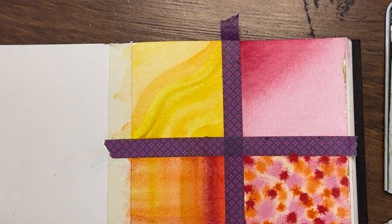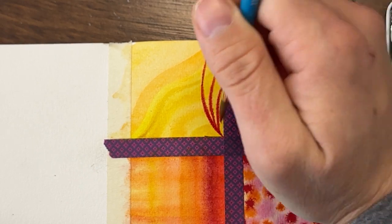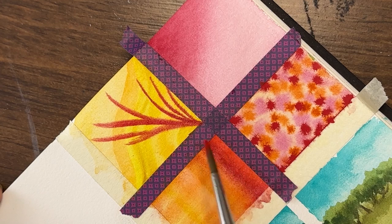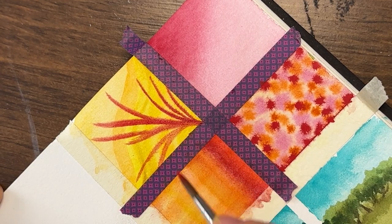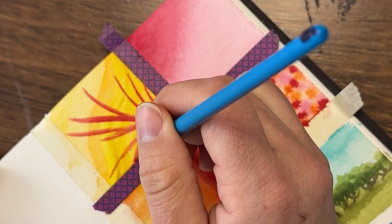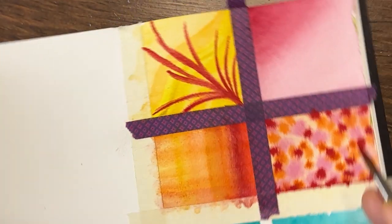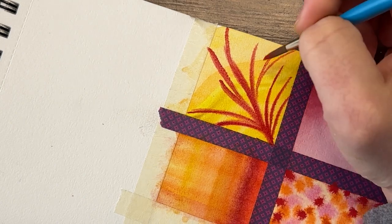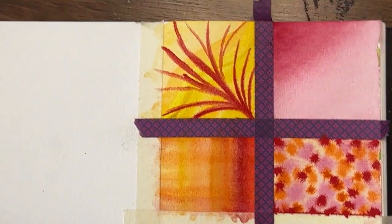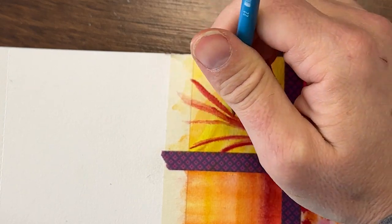Let's put some cadmium red on top of this yellow. Red and yellow together always remind me of when I was a kid and McDonald's — if you're from the US that'll make sense; the Ronald McDonald figure. So just working on more brush control and layering this red over this yellow. I could play with this for hours and hours.